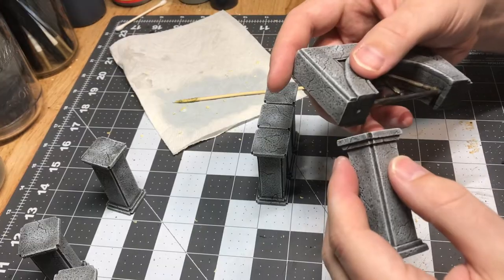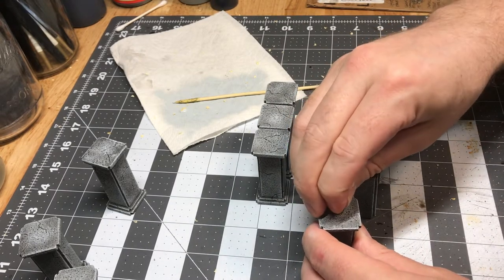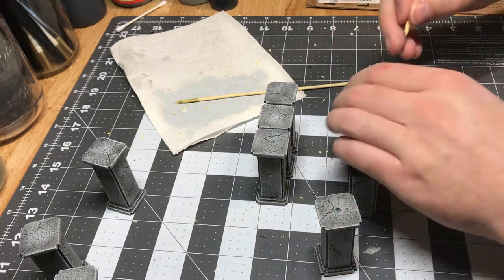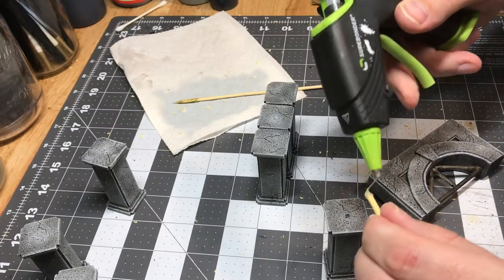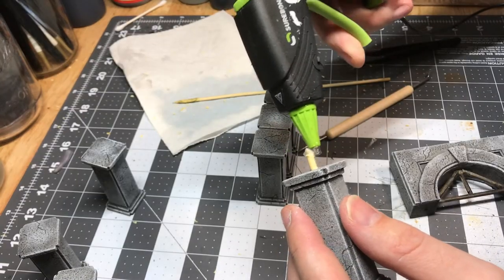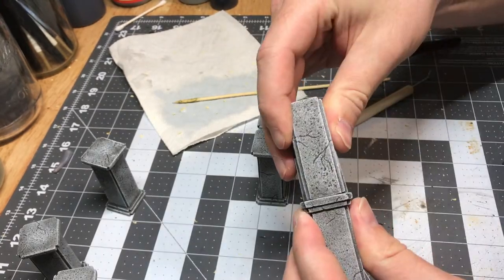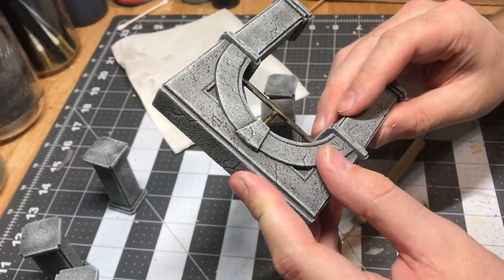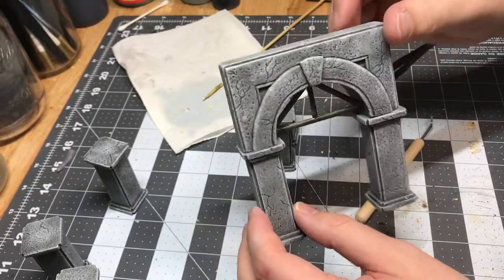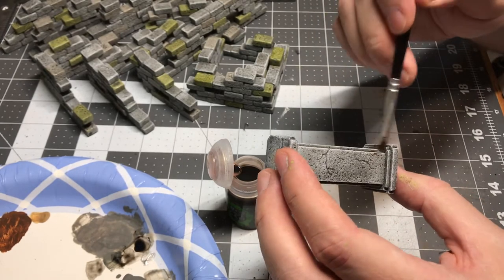After getting these all painted up, it was time to attach them to the pillars. I used a little bit of paint to find the center and transfer that from the bottom pillar to the archway to make sure they lined up just how I wanted. You can also just poke a skewer right into the top and center, find it with your eye, then line up the top and get your second mark by poking it in again. Everything got attached with hot glue, and I added a little bit more color with Agrax Earthshade by Citadel — or maybe the sepia one, I can't remember.